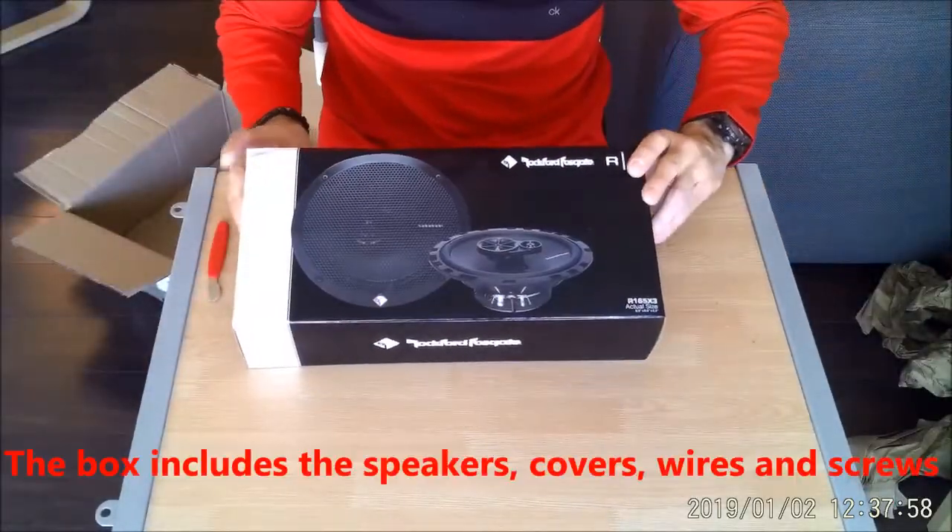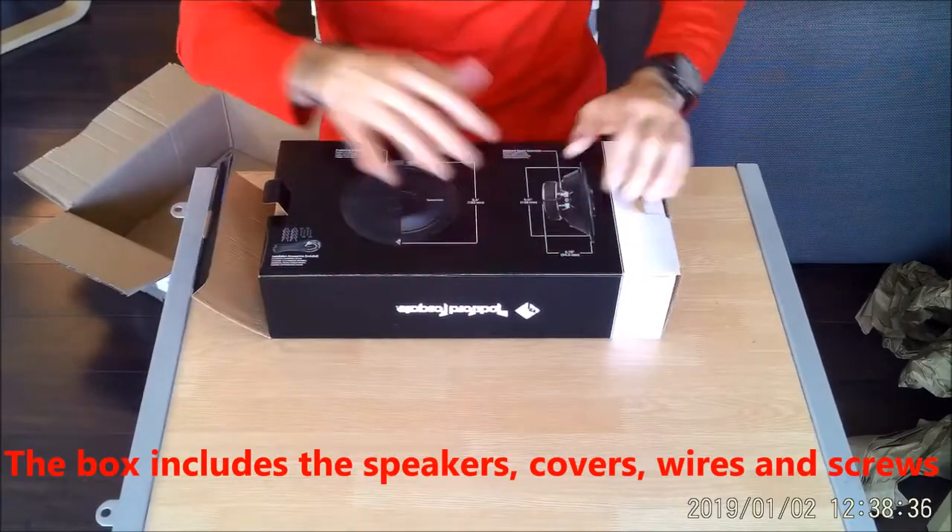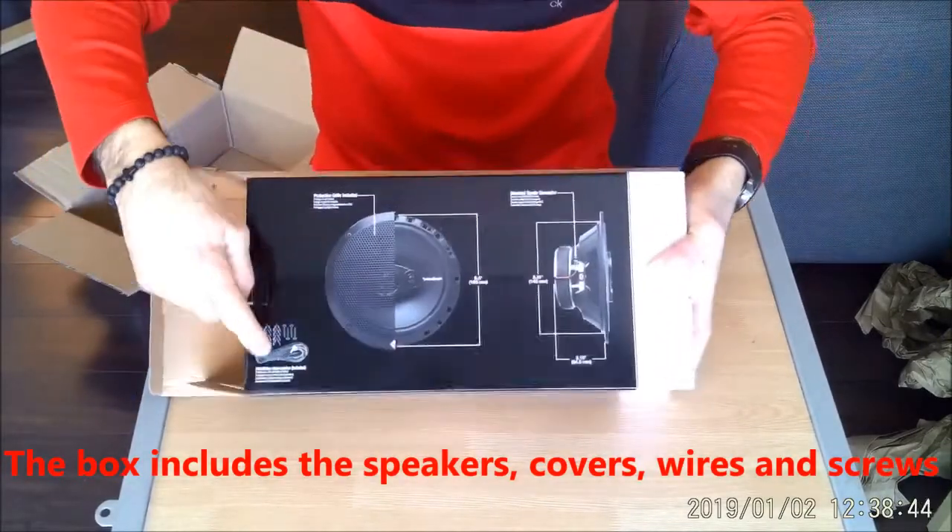The speakers come well packaged from the seller. The box includes the speakers, covers, wires, and screws.